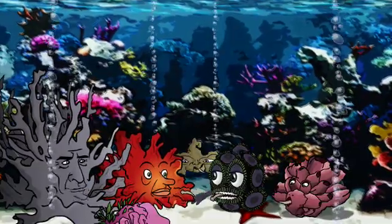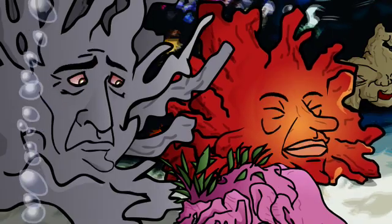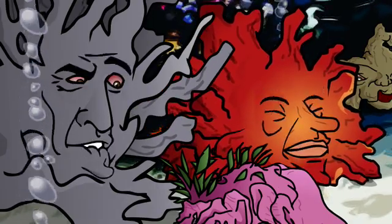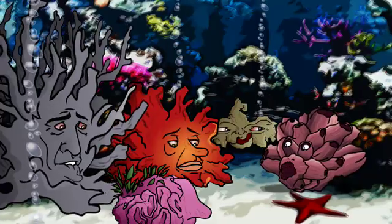Wow, man. This feels kinda good. Oh, man. I ain't feeling so good. Hey, guys. Who let this coral into our aquarium without dipping it in Coral Rx?